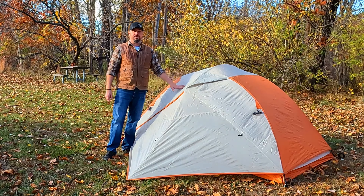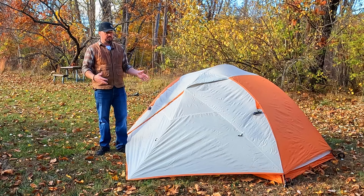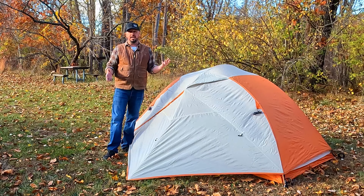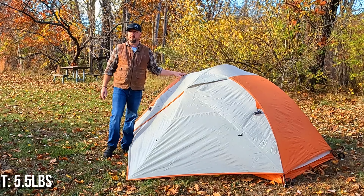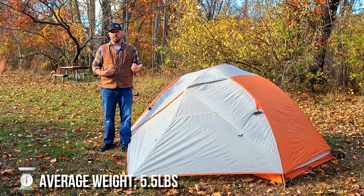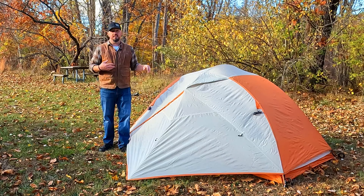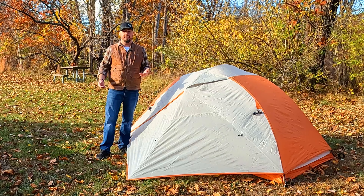I've got the rain fly on this right now just to kind of show you the size of the footprint. It is smaller. One of the great benefits of this style of tent is that it's great for entry-level backpacking. This tent altogether weighs about five pounds, a little over five pounds packed. If you're backpacking with someone else, split that weight up — somebody takes the poles and stakes and the other person takes the tent and rain fly.